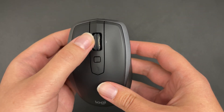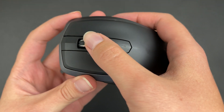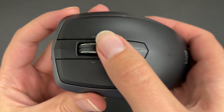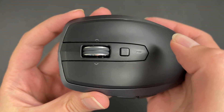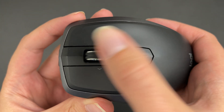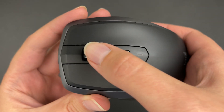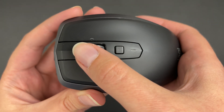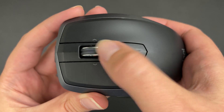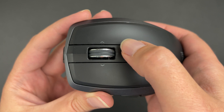You also have the scroller which I really like, because you can choose between the infinity scroll mode — this really satisfying scrolling, just like a fidget spinner. And you can also click the wheel itself to switch to this normal scroll mode. I don't know if it has any name, but hopefully you can hear the clicking noises.